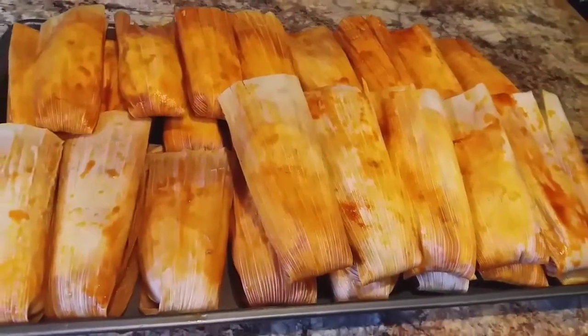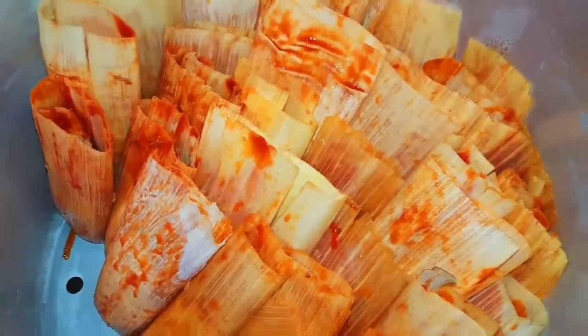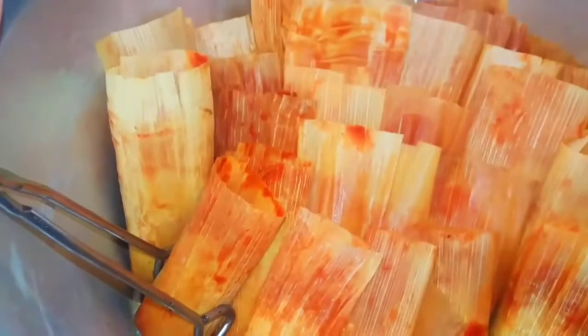After assembling the tamales, place them standing upright, leaning on the side of the pot. Close the lid and let them steam for one hour. Be careful when removing the lid from the steamer — we can remove it at an angle to prevent a burn.